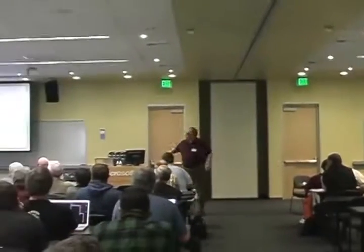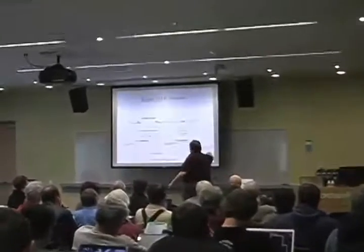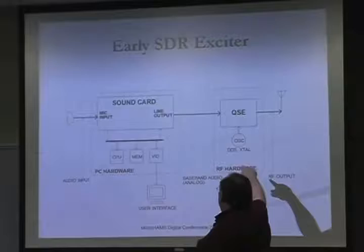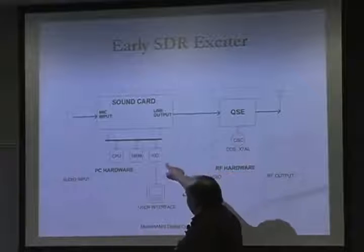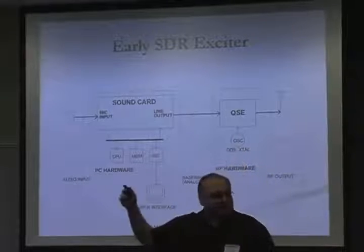Now let's look at the exciter side — I'll touch on this briefly. It's basically the same thing in reverse: you have a quadrature sampling exciter, a reference oscillator so you know where you're at, and the baseband comes out of the sound card into the sampling exciter.